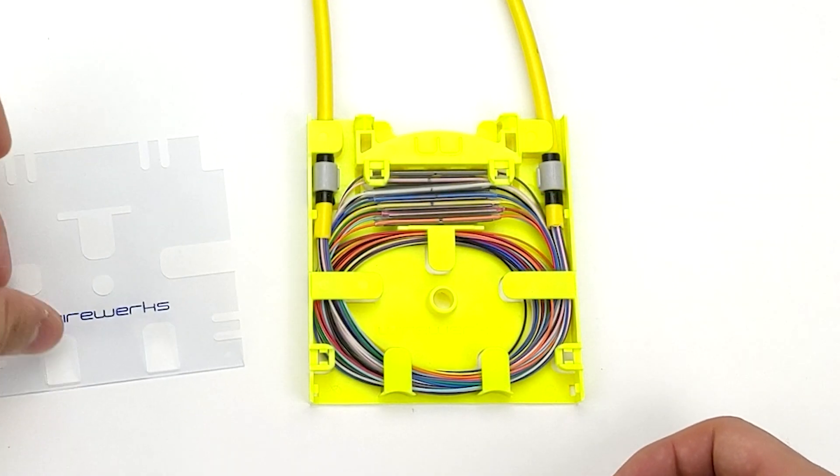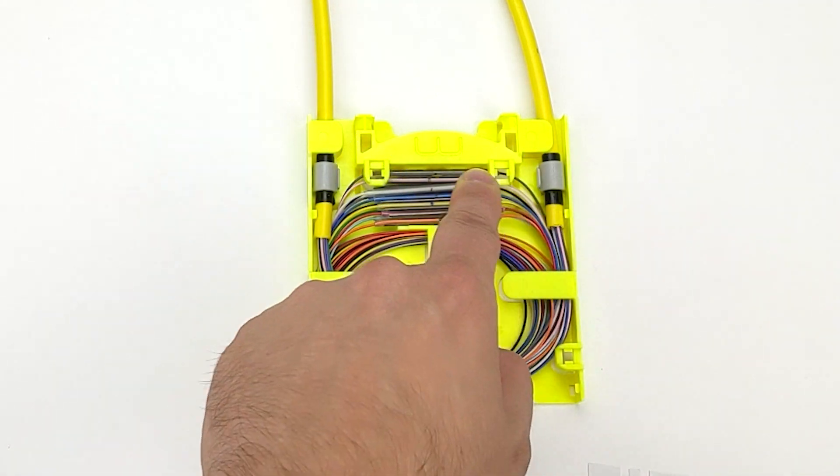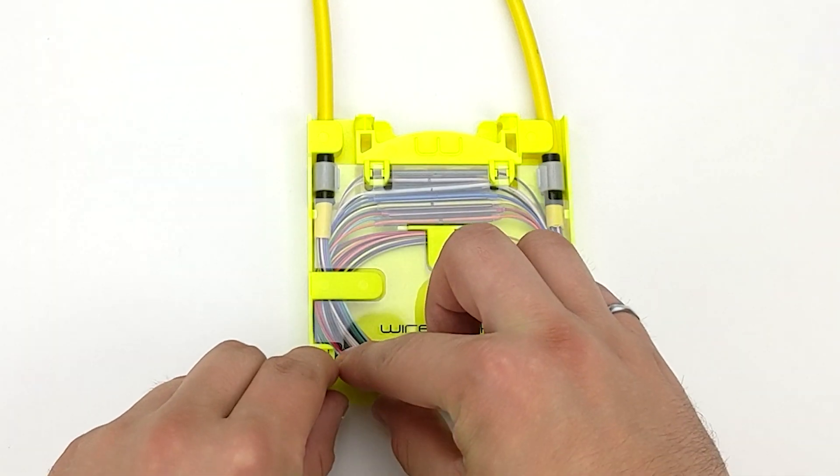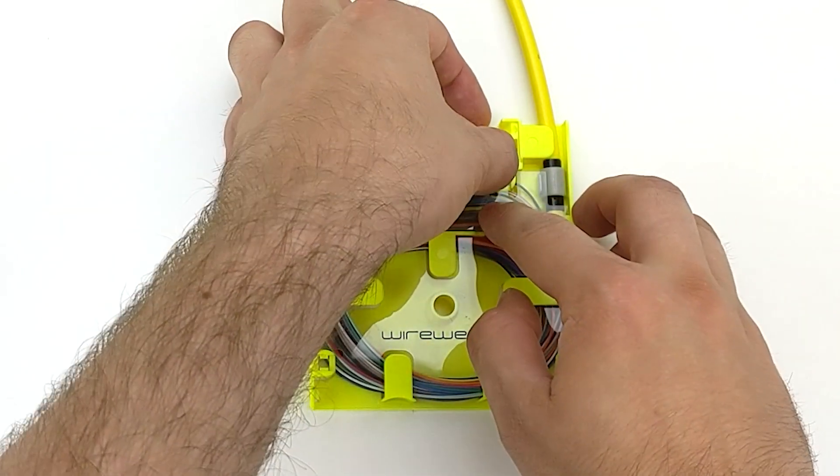To place the transparent cover back in the Mini Splice Tray, properly orient the cover and press down individually on each tab, ensuring not to pinch or crush any fibers in the process.